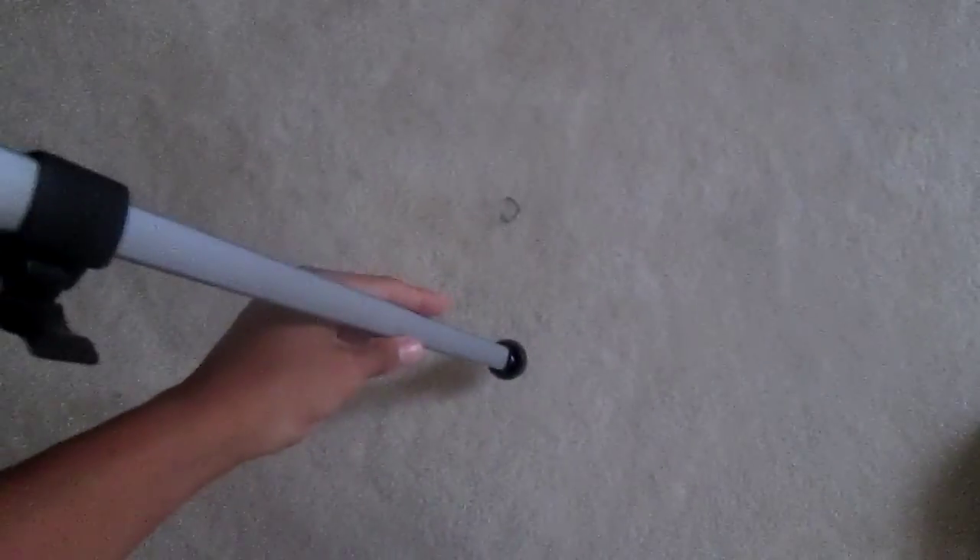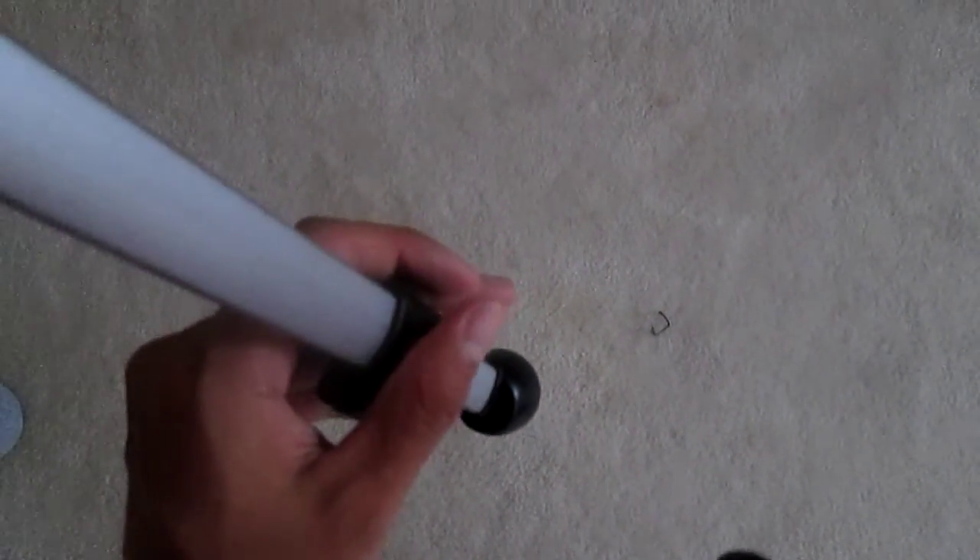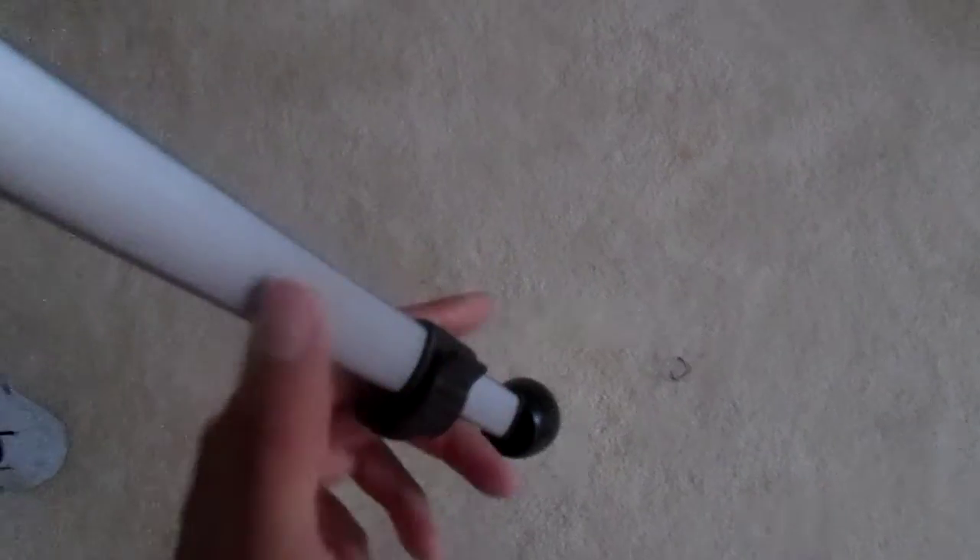Just so you understand how the legs work: there's one latch here and one latch here. If you unlatch it you can push one of the legs up. To demonstrate — you want to untighten this, bring it down, and tighten it again. It's very simple, it's collapsible, and you just put it back into place and it goes back up.